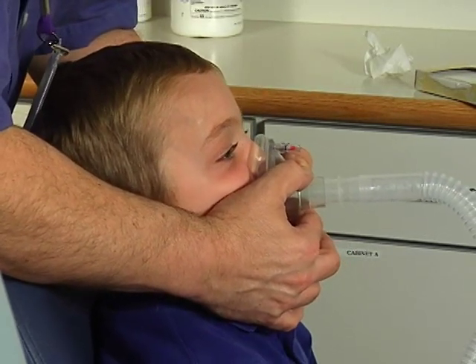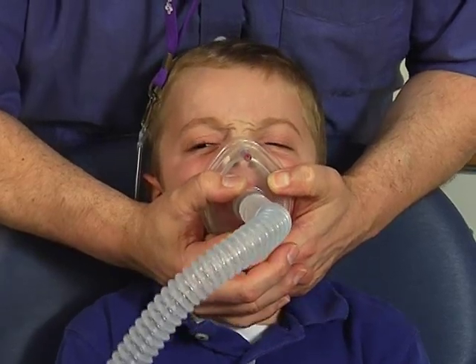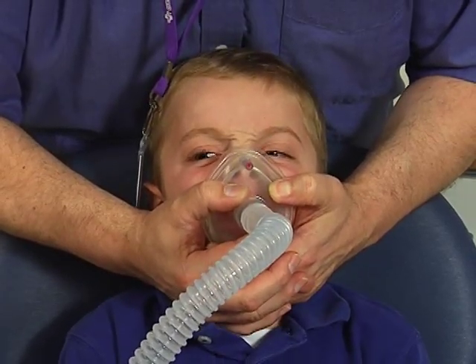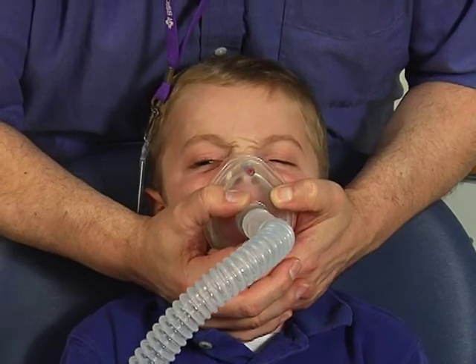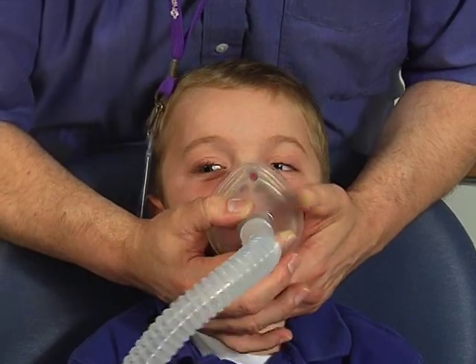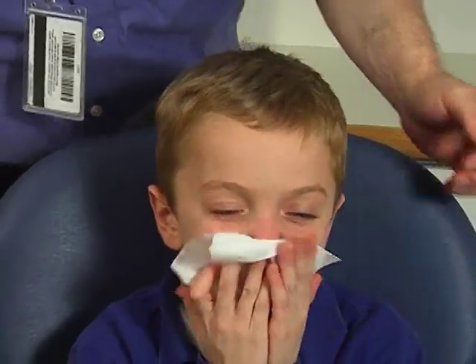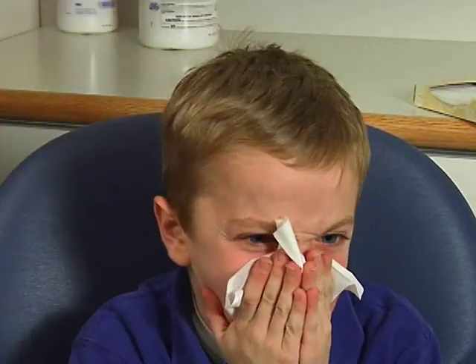As you breathe in, the machine will help by giving a big breath of air. This breath will end at the time set on your machine. As you breathe out, the machine will help by sucking the air out. During this time, you should perform a cough or huff during the exhalation phase. This will help your cough be much stronger and it will help to remove any secretions.